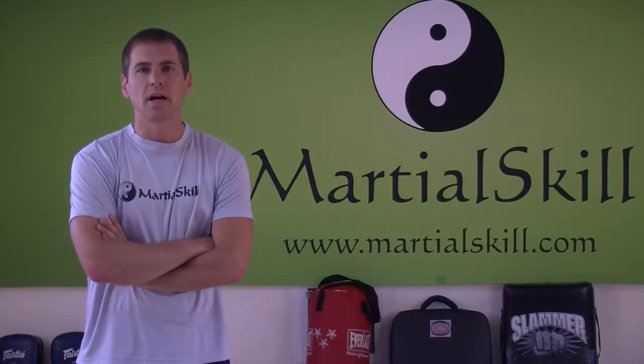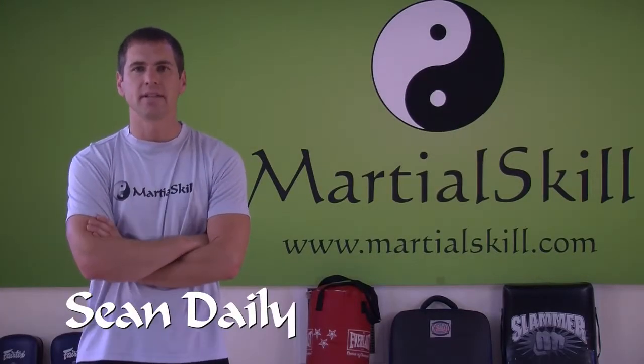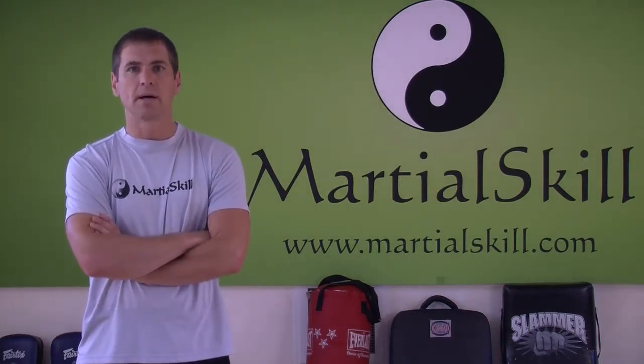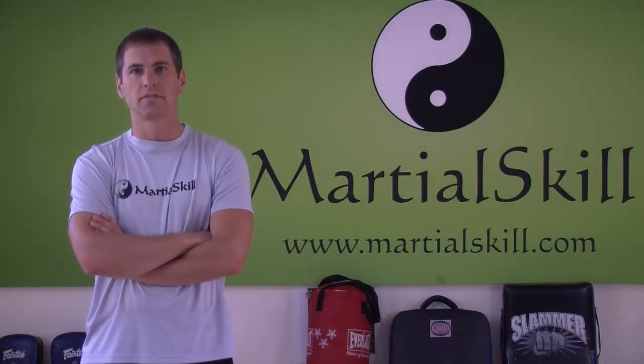Hey everyone, welcome to Martial Skill. I'm Sean Daly. Thanks for buying this DVD — we appreciate it. I wanted to talk to you a little bit before we get started about the idea of learning martial arts from a DVD.